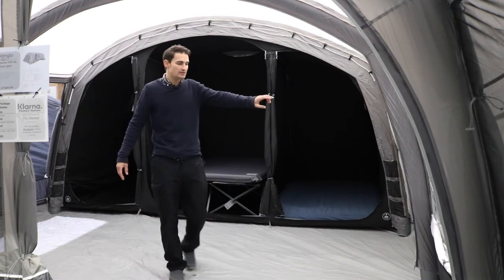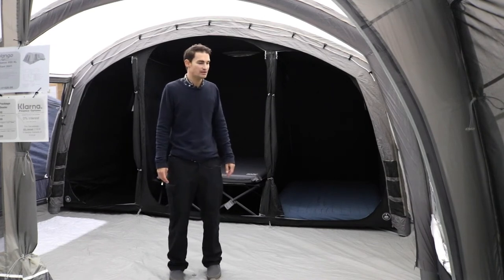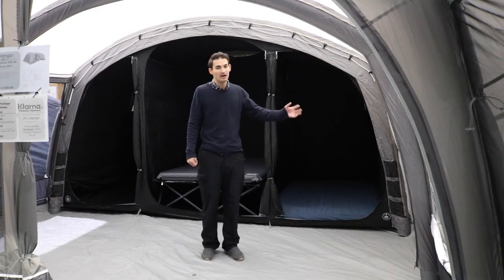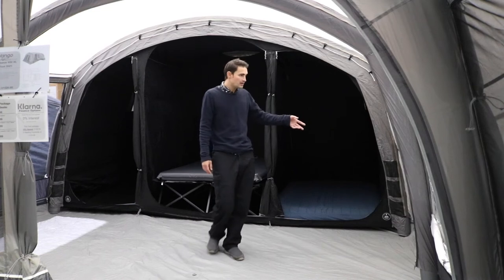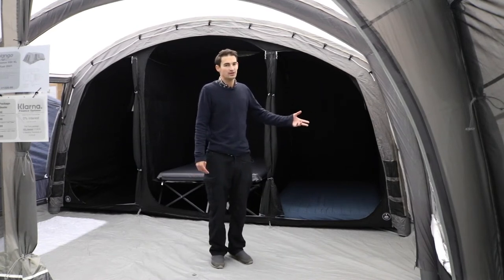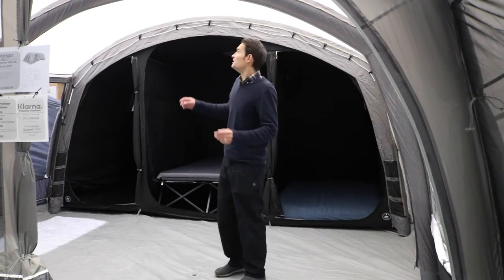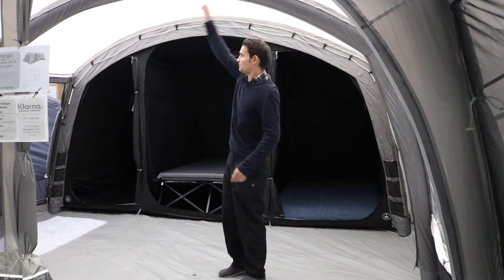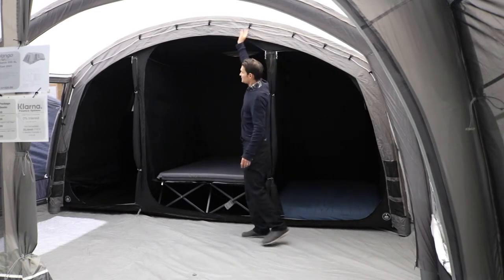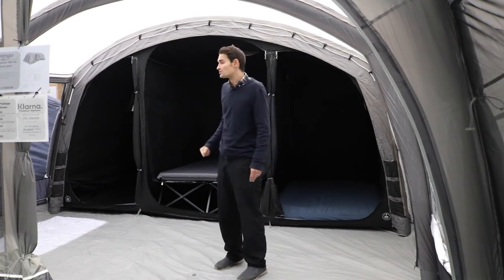There are two windows either side with zipped privacy curtains — you can zip them to varying heights to block the sun at certain angles. There's a quite large side annex to the left, perfect as a storage area for a larder, clothes, or even a port-a-potty for overnight use — it has a mesh ventilation panel at the top. We've also got the sky track system throughout: on each beam there's a gray pelmet running the length of the roof panel. You can use these to attach lighting tidily or put skyliners in to reduce condensation and improve the interior look.